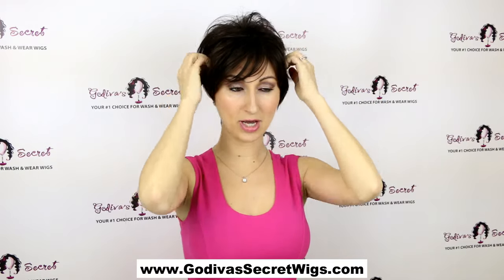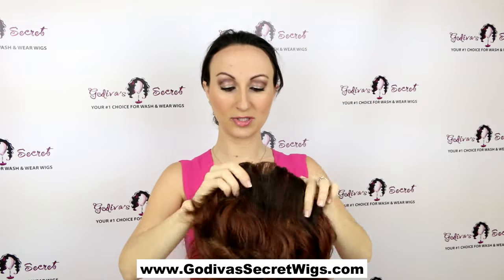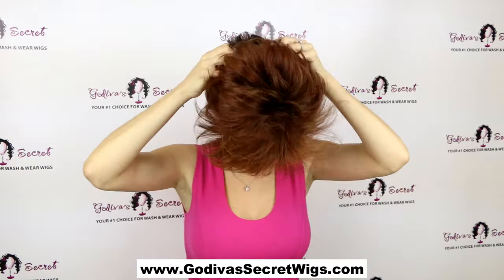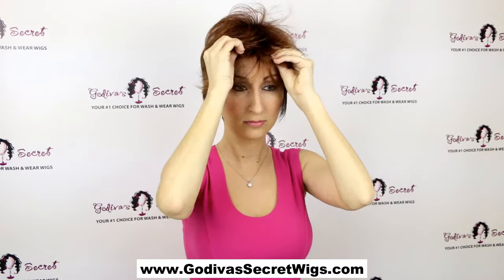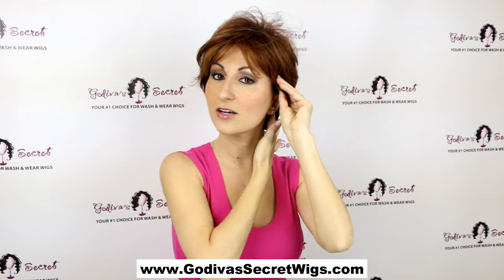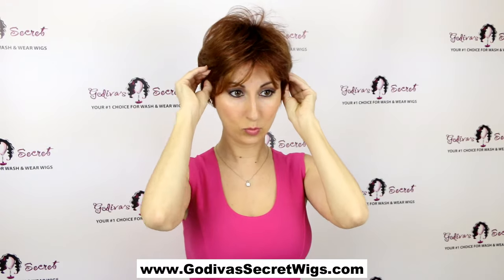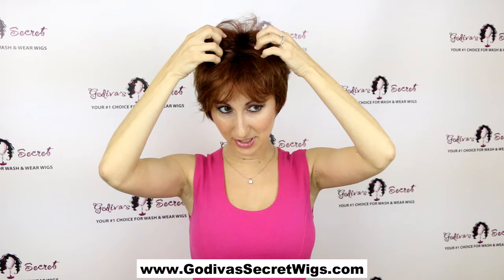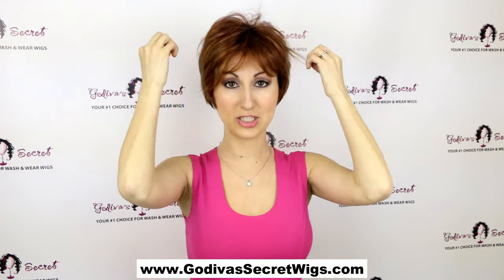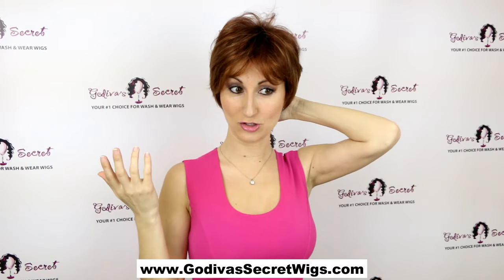Peggy also comes rooted, so let me show you that. This is the Peggy with roots in Irish Spice, which is a great red color. When I say 'with roots,' what that means is here at the root it's just a little bit darker, which looks like roots or regrowth — which is very natural.